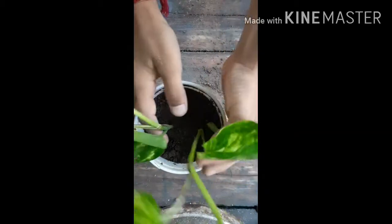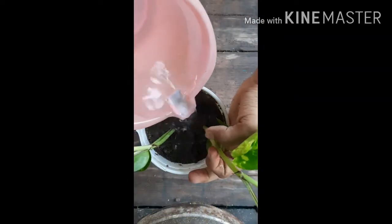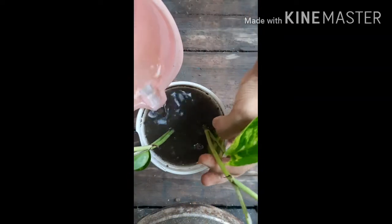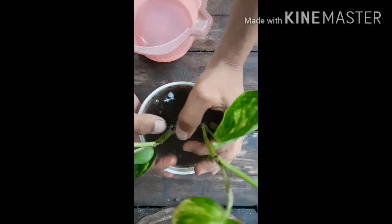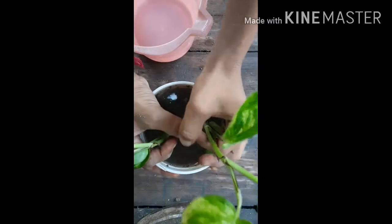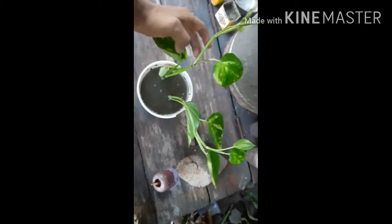Now we will give water to them. Put it in a semi-shaded area. This is the money plant looking at it from the front.